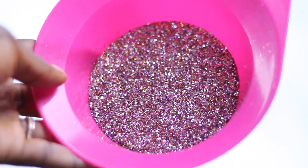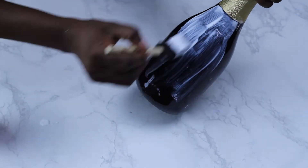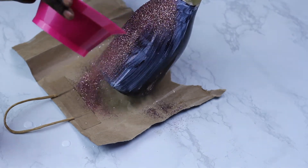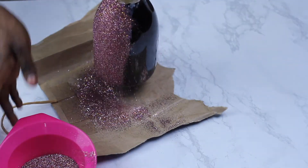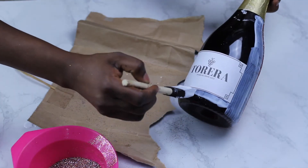Once the label is off, get your glitter and your Mod Podge. I cleaned the bottle with some spirits just so that everything could stick properly, and then I applied an even layer of Mod Podge over it. An alternative to Mod Podge would be top bond glue that is used by furniture makers — please note that.